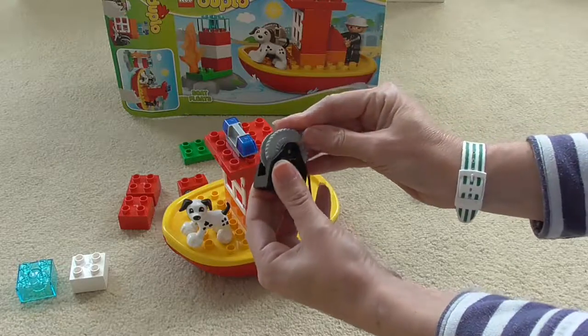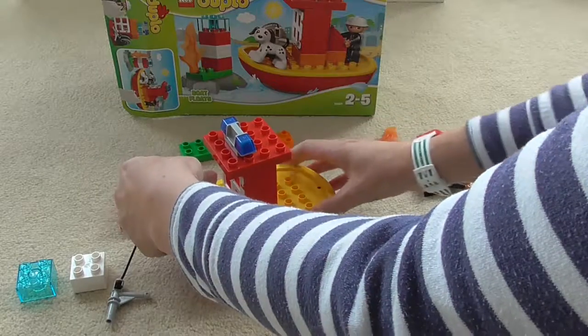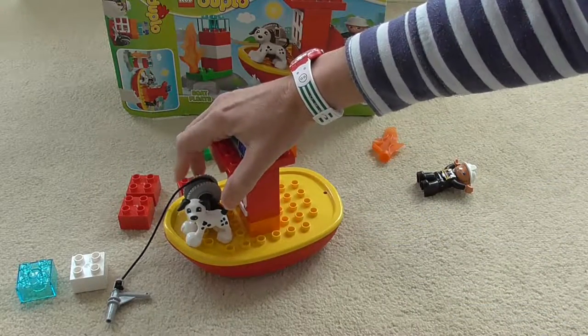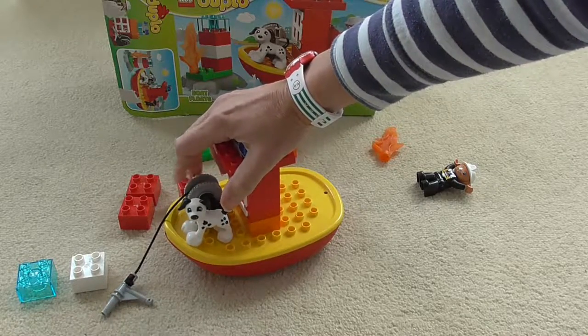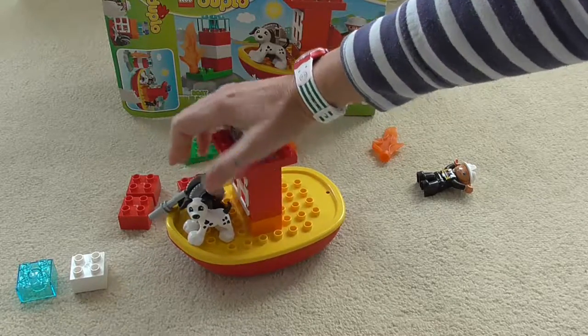Then we've got the fire reel and we can put the hose on there and put it on the front of the boat. You can wind that hose reel up so that it all comes onto the boat — wind it up, wind it up, and it's onto the boat.